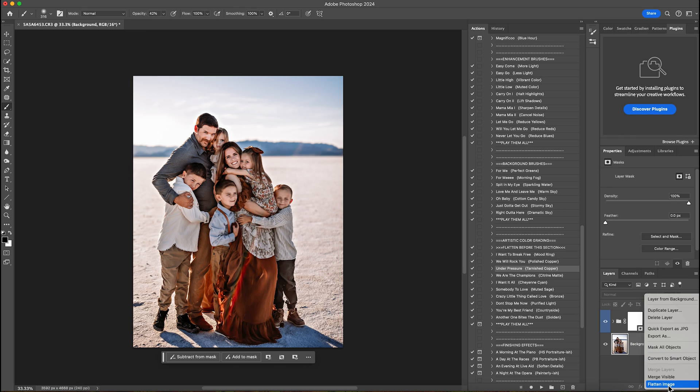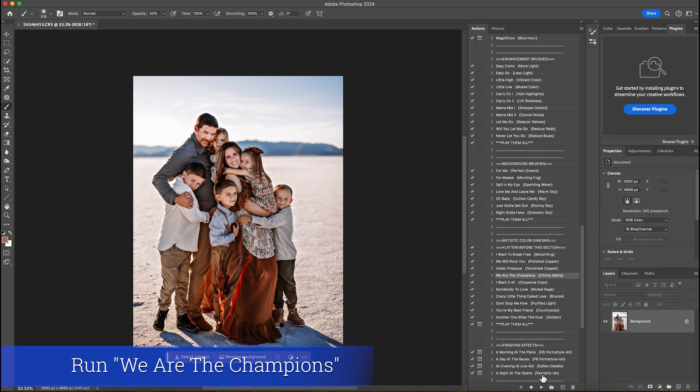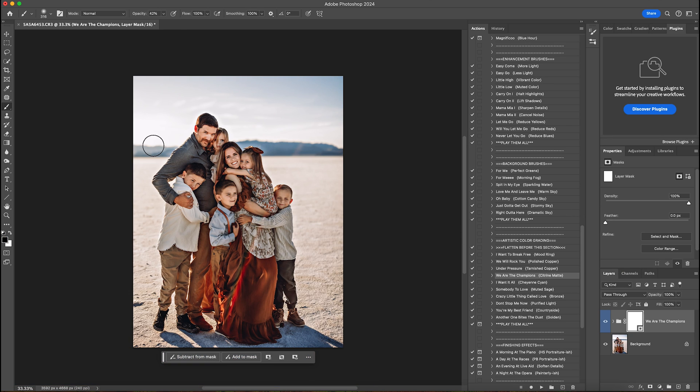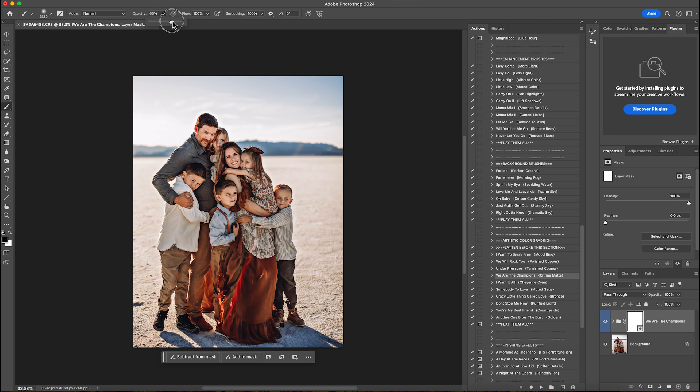Then I'll right click and flatten that. Next I'm going to play citrine matte, which is going to put a warm matte on the image. I use it very subtly, so I'm going to get a big brush, bring it up to about 65%, and just erase it off my subjects. Then I'll lower the opacity down to about 55% — it's just meant to get into the blacks in the background with this warm matte — and then I will flatten that.